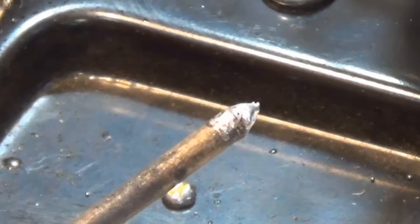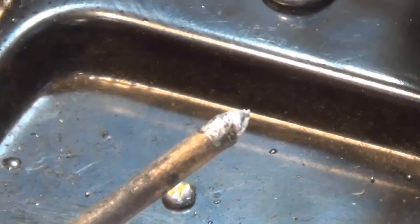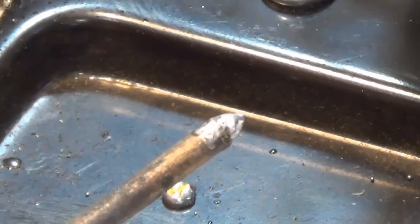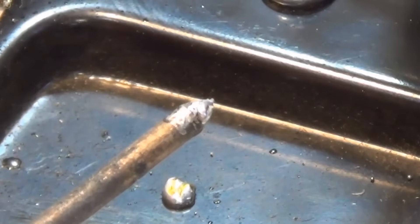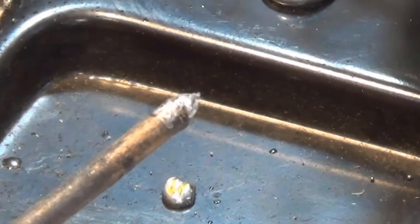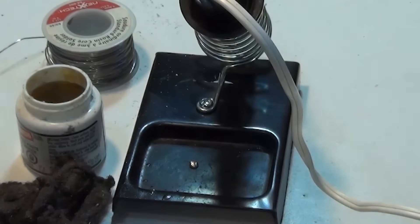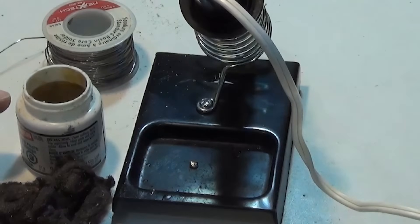Say you have a soldering iron tip that looks something like this — this is really not properly tinned, so we're going to clean this up and make it look a lot better. You don't want to put this into a grinder or a wire wheel because it will destroy the tip. The only tips that you can reshape are pure copper tips. We're going to put this into the soldering iron stand, heat it up first, and then get it properly tinned and rehabilitated.